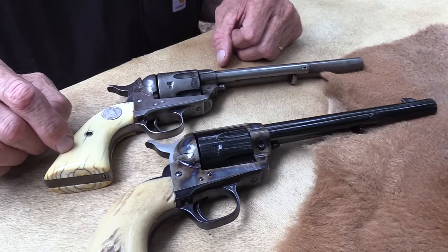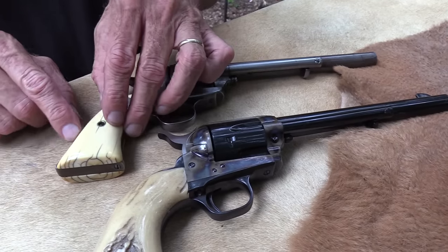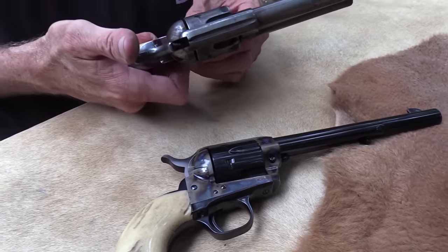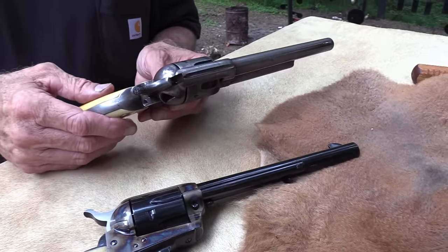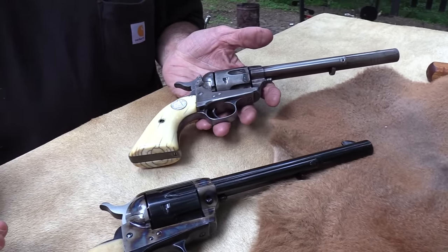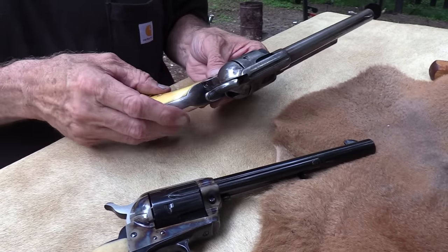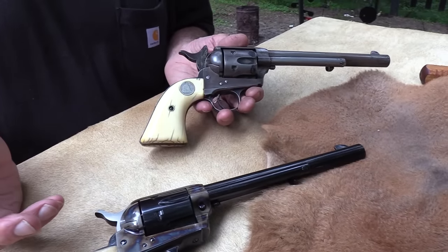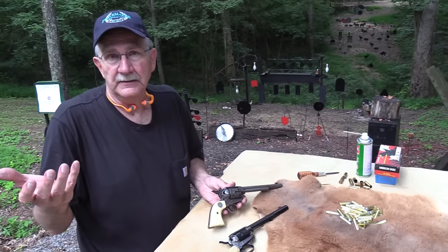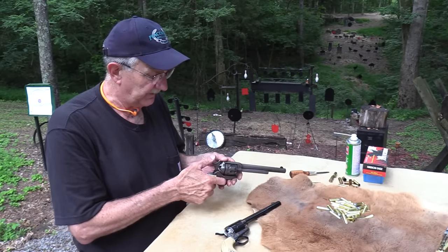Those grips were probably not factory, but were probably put on really soon afterward. The ivory has shrunk — as I understand it, it actually shrinks, so they were probably fitted beautifully originally. My theory is that the reason this gun is in pretty good shape mechanically is that somebody early on put ivory grips on it, even in the 1880s or 1890s. Ivory grips were more expensive than wood, so somebody liked this firearm, was taking good care of it, and was willing to spend the money. And so through the years, even if they traded it around five or six times, the ivory grips added to the value and it ended up in careful hands.